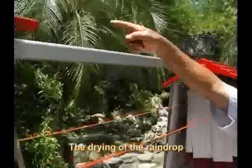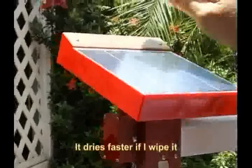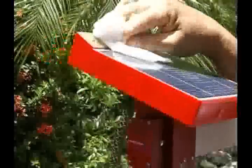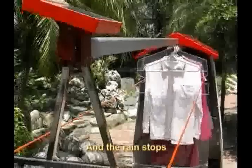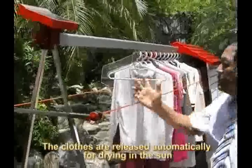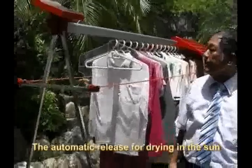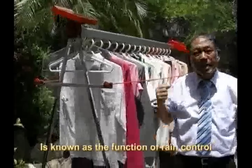The drying of the raindrop takes about five minutes. It dries faster if I wipe it. When the rain stops, the clothes are released automatically for drying in the sun. The automatic release for drying in the sun is known as the function of rain control.